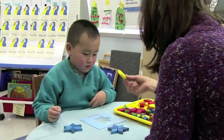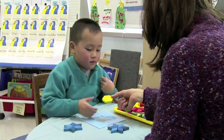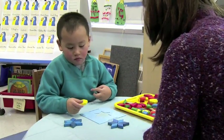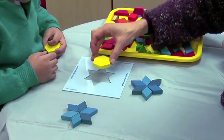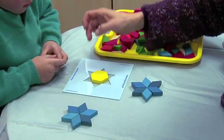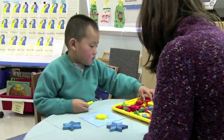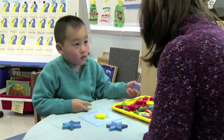What happens if you start with this in the middle? Yellow — it is yellow. Do you want to try it and see what happens? See if you can make a star using that big one. You don't think you can? What if we put it in the middle? No? That one doesn't fit, huh?